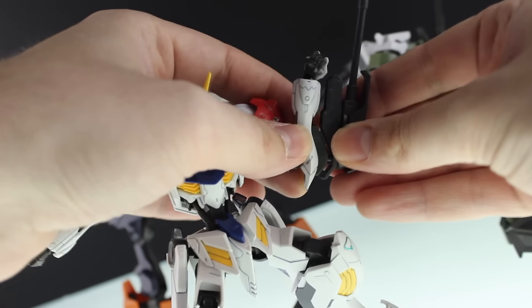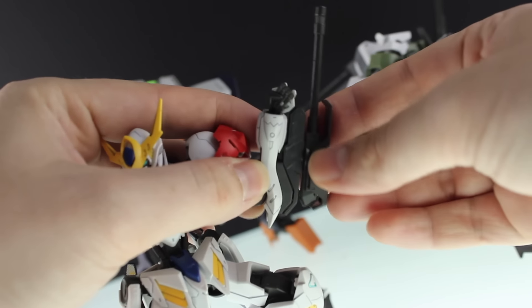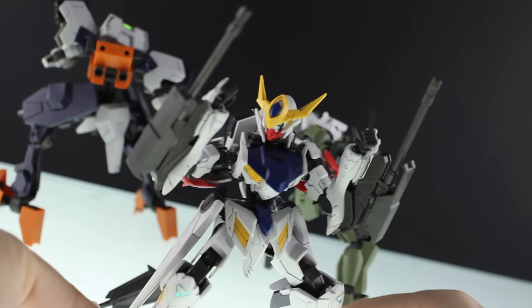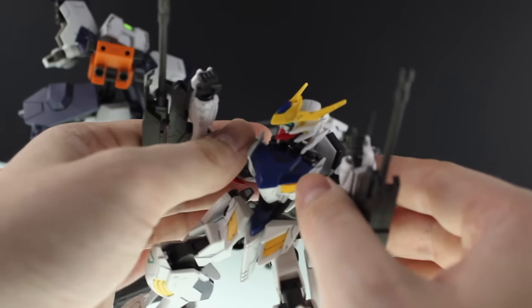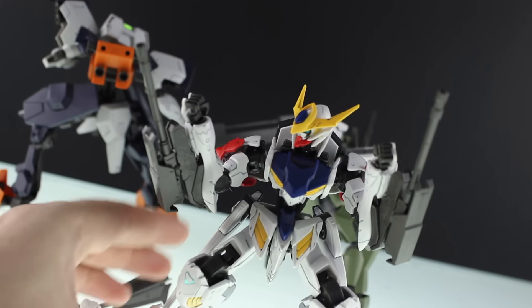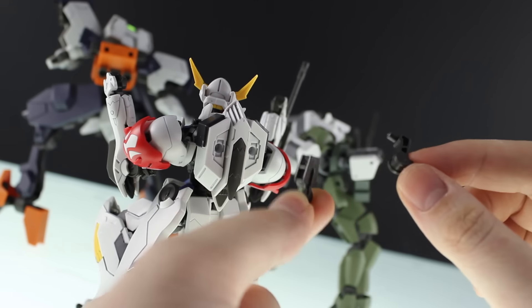Next up are the forearm guns — they just attach on like so, and they can rotate backwards as well as towards the front. Here are both of them attached. In my opinion, these are definitely the coolest accessory in the kit — these are awesome.